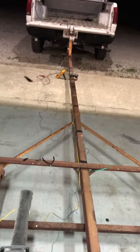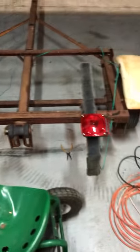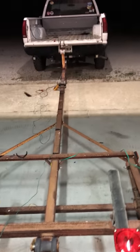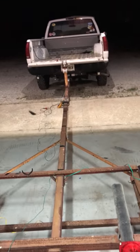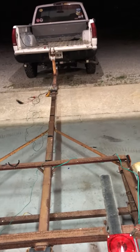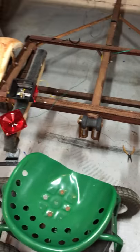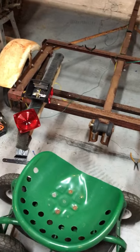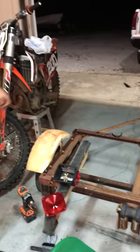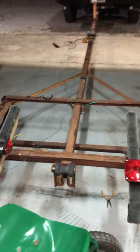Then we proceeded to wire the brake lights up to the back of the trailer, hooked everything up, went and turned on the truck. The turning signals on the truck worked, the turning signals on the trailer worked, the brakes on the truck worked — but the brakes on the trailer did not work. With the running lights on, everything worked as it should.